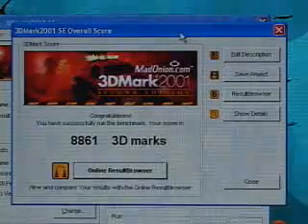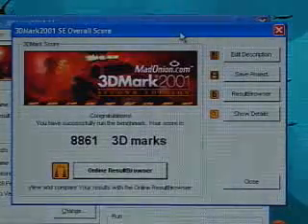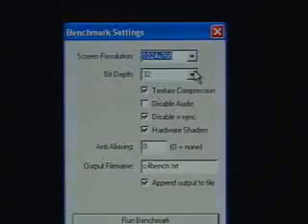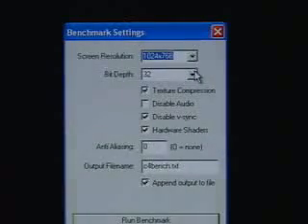The 3DMark 2001 2nd Edition result is 8,861. I will be using the following settings in the Comanche 4 demo. The resolution is at 1024 by 768.